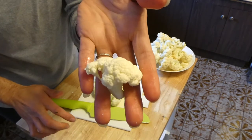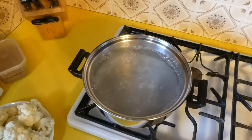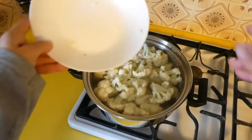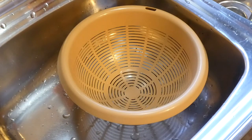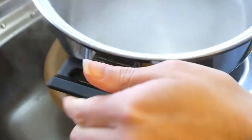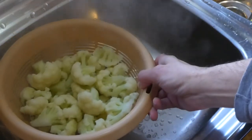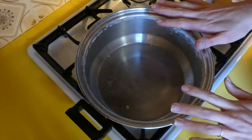I'm going to cut them into florets about this big, and once I've done that with all of them I'll bring you back and we can get these cooking. I have salted water that is boiling and now I'm going to boil my cauliflower for five minutes — that's all we need. Now that that's in I'll let it boil for five minutes and bring you back to make the cheese sauce. Our cauliflower is boiled for five minutes and I'm just going to strain it and put this pot back on the stove because that's where we're making our cheese sauce. I'll let the cauliflower drain until the sauce is finished.